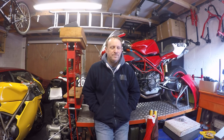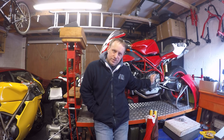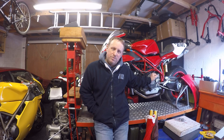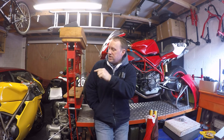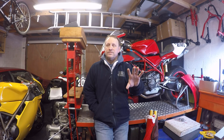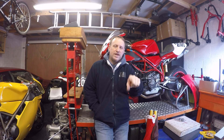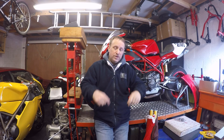Hi everybody, welcome back to the DesmoWorks channel, hope you're all keeping safe at this rather odd time. What we're going to be doing today - unfortunately due to the current situation I've not been able to get any of the parts delivered that I was waiting on for both the existing Thunderbike and the new one that was going to have the engine swap over. Luckily I've still got enough parts to get the cases finished for the 916 engine, so today is back on the 916.